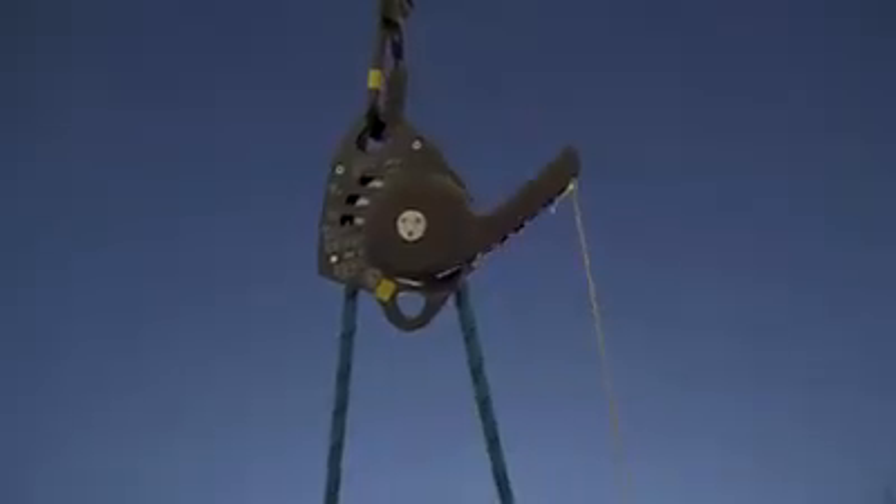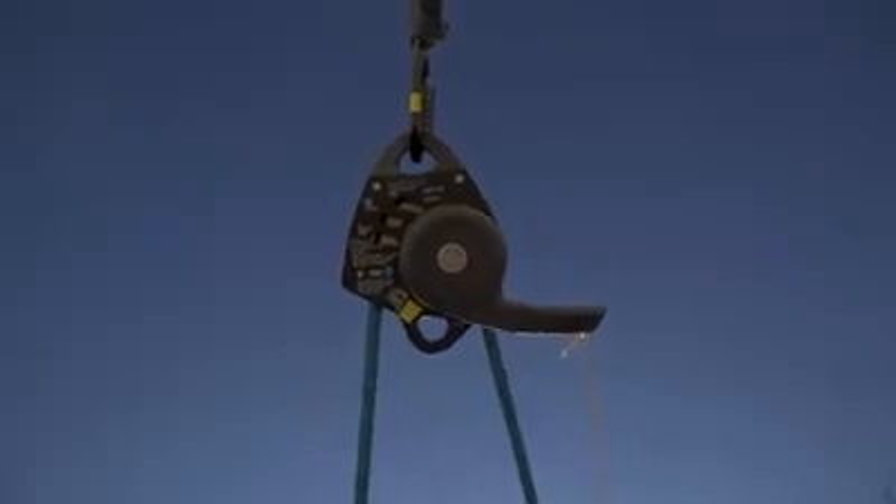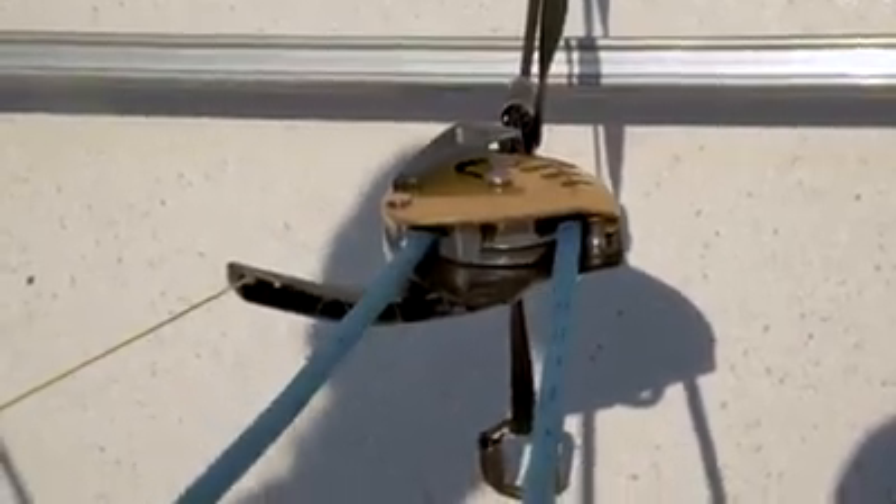The choice of whether to move the operator closer to the edge is up to you. Finally, make sure there's nothing else in your system which could catch on that cordialette and inadvertently operate the handle. As with any of these techniques, make sure you've practiced them, you're confident with them, and you're aware of the hazards before using them in real situations.